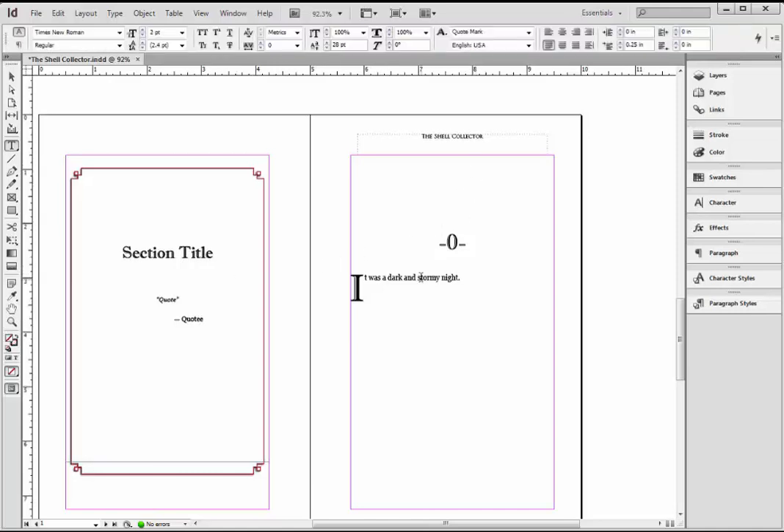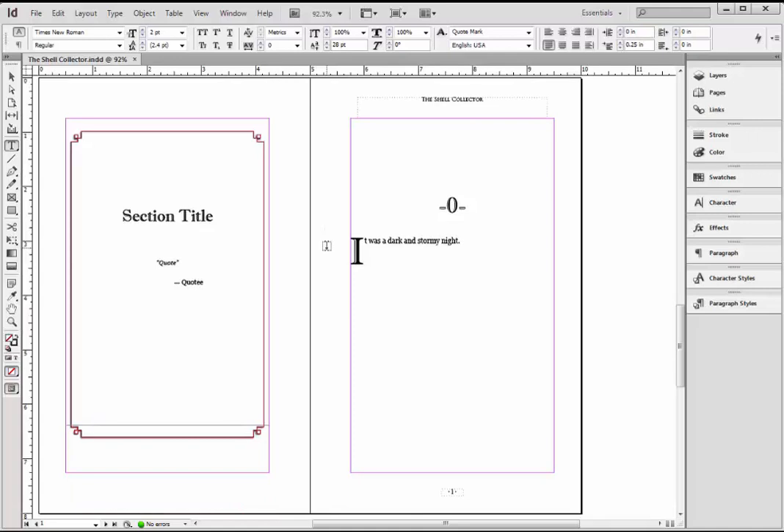Now we get into the actual paginating. See this little asterisk here to the left of the name up in this tab? That means you have changes that have not yet been saved. Hit Control-S a lot — I just hit Control-S and that asterisk went away. Now I know that my document is saved. I recommend doing that often. Do a bunch of changes, hit Control-S in case you have a power outage — it happens.